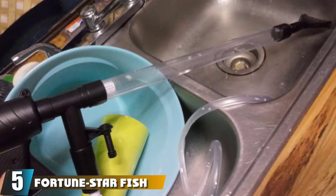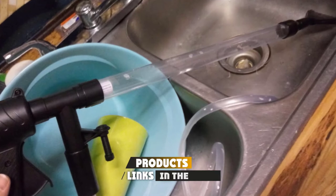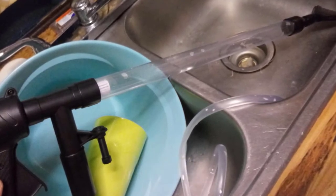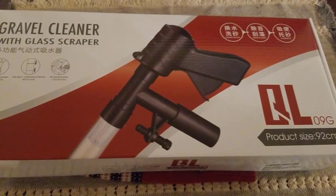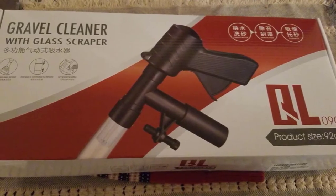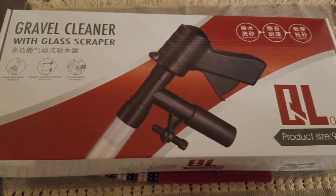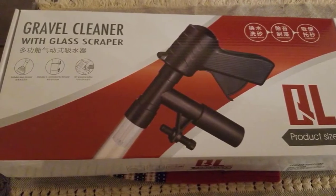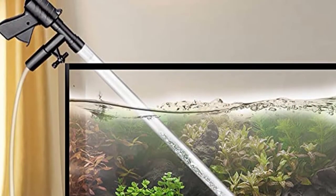The number five position is held by the Fortune Star Fish Tank Cleaner. Using simple physics, this siphon system keeps your aquarium clean and healthy without needing to suck on the hose with your mouth. I like the trigger design of the priming pump — it makes getting the water flowing much easier. The device comes with several attachments that add a lot of versatility.